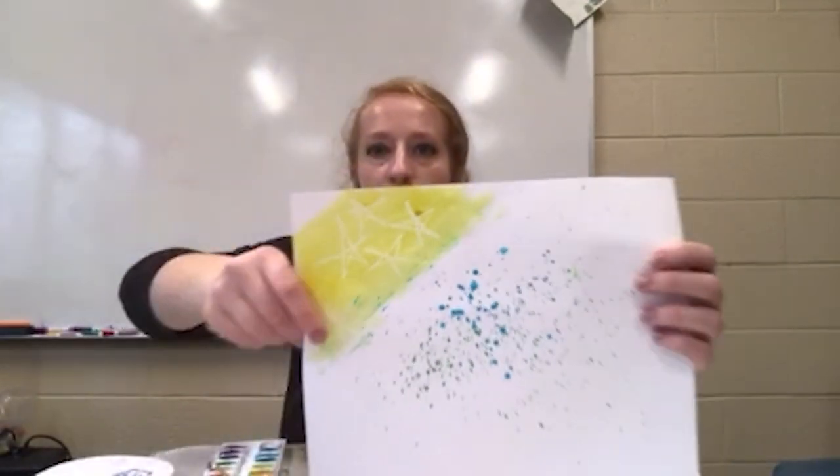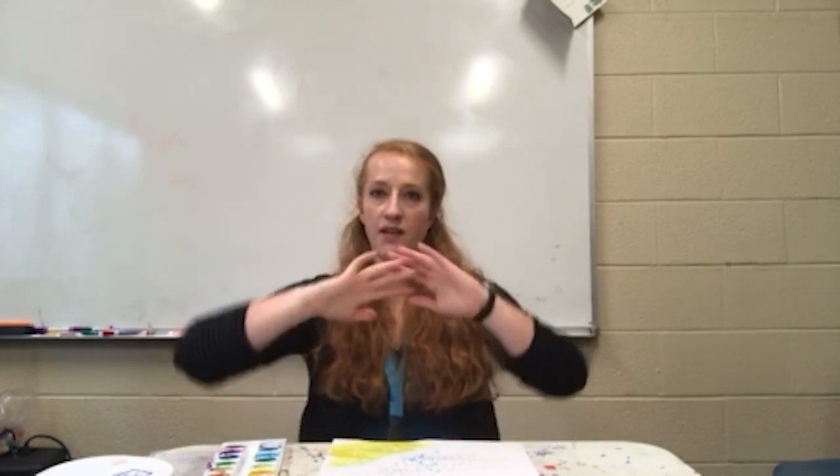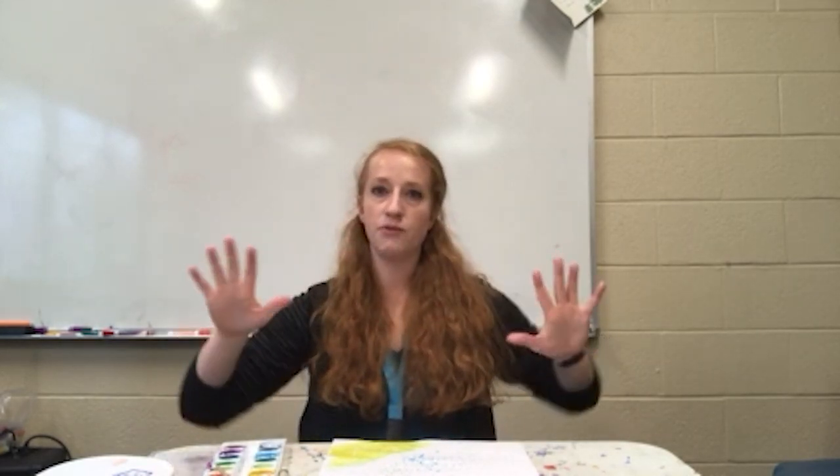This is pretty cool. You can use this as a way to write hidden messages or as a way to block out a space that you don't want to be filled.